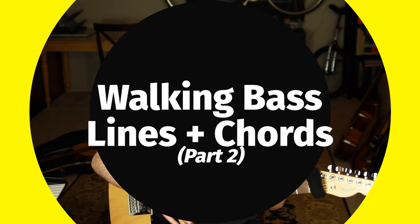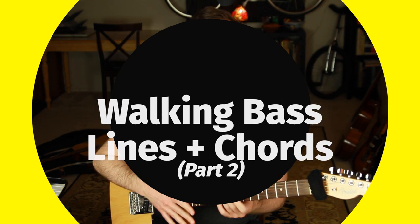Welcome. This is part two in a four-part series on how to play jazz guitar walking bass lines and chords at the same time. In this lesson we're going to learn about how to play walking bass lines when you need to play over just a single chord vamp — what if the chord progression is not really a progression at all, it's just one chord, whether that's for two bars, four bars, eight bars, or however long?